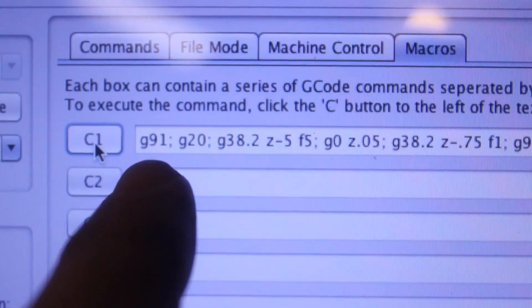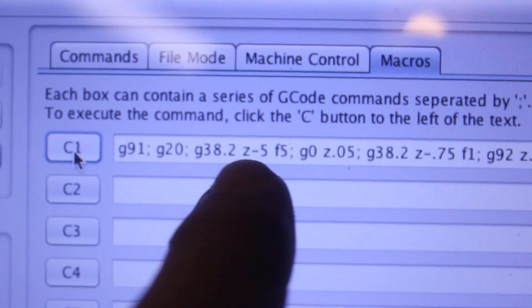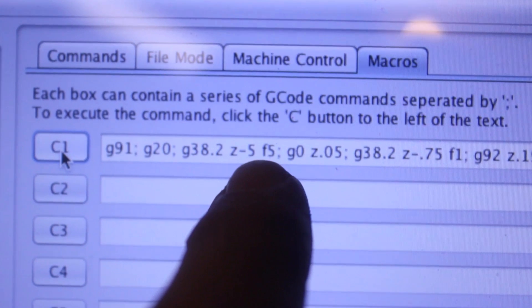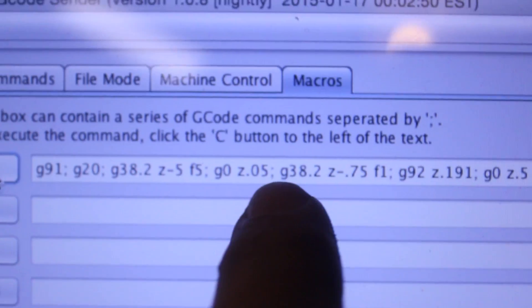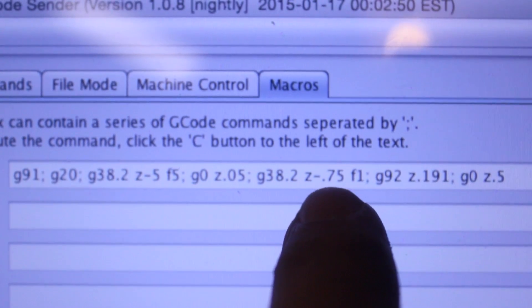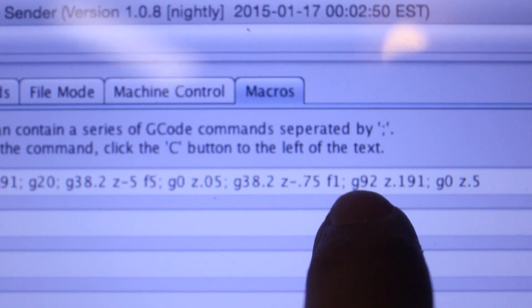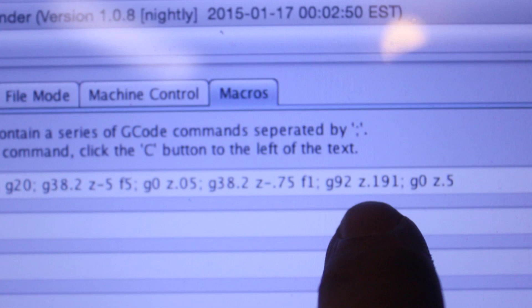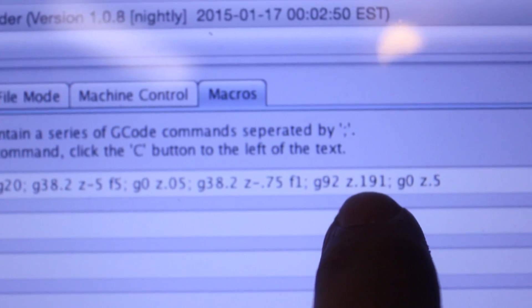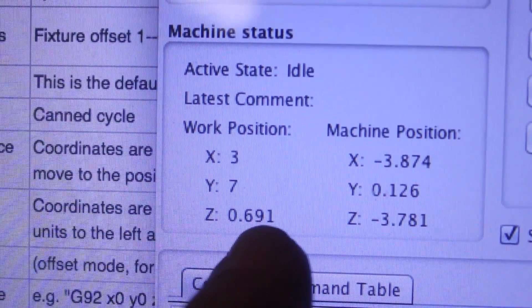I strung together a couple pieces of G-code. The way this command works: this one sets us into incremental mode, this one sets us to inches. This starts running the probe and says go down a maximum of 5 inches at a feed speed of 5, which is fairly slow. Once it touches the plate, I ask it to come up 0.05 inches, then run the probe routine again — this time with a maximum of three quarters of an inch at a feed of 1, which is very slow, to get a nice accurate measurement. Once it hits the touch plate, G92 asks it to reset to a specific parameter. So I ask it to set the Z coordinate to 0.191, which is what the plate thickness is. Then I ask it to go up half an inch to give me clearance. So over here you'll see that my Z is half an inch above 0.191 after it reset. That works out pretty slick.